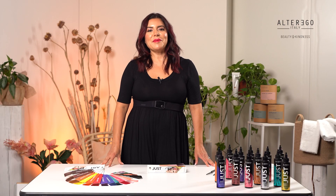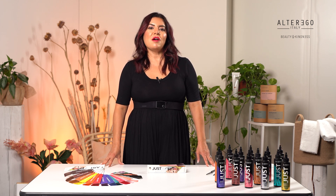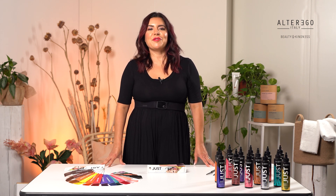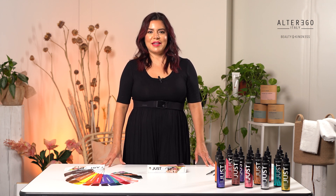Just Color is vegan-friendly, ammonia-free, and not to be mixed with any coactivators. It is a semi-permanent color that partially penetrates the hair shaft and gradually rinses out over time depending on the porosity of the hair. The result will vary when used on different levels and structures of hair. For the brightest and greatest intensity, it is best to use Just Color on levels 9 and 10.